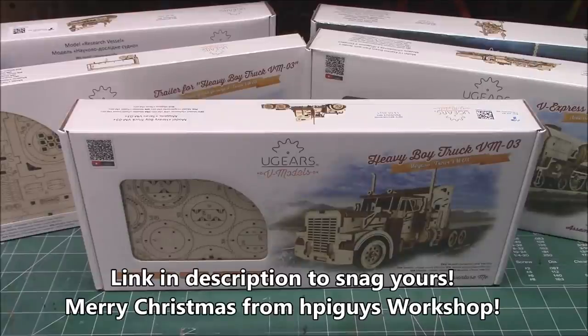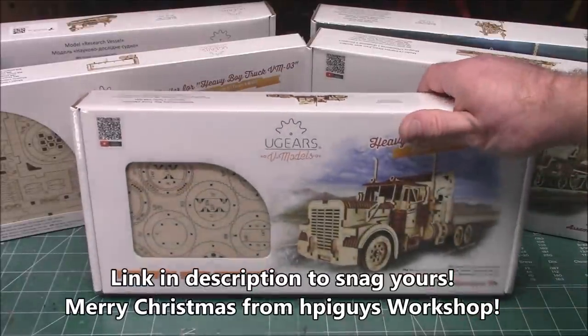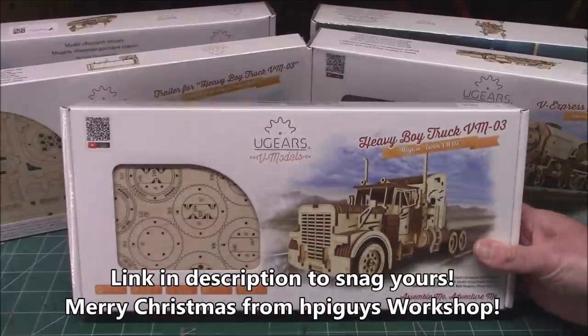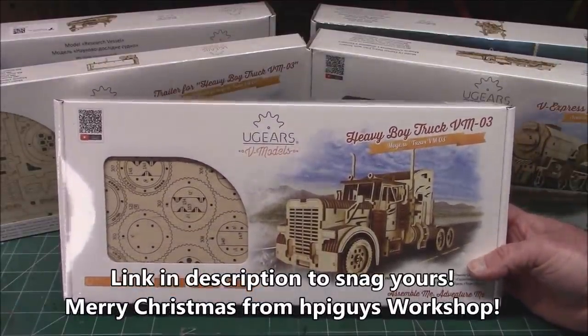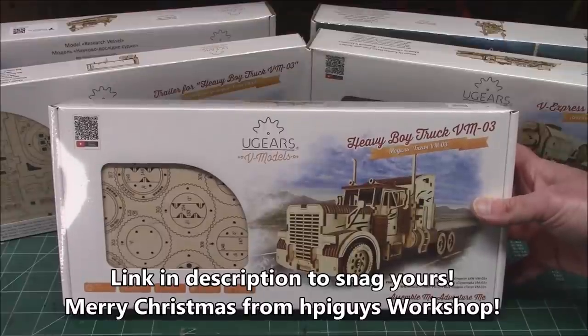Welcome back to the workshop. On this video, we're going to be doing something a little different. Normally I take you through a full build, but what I'm going to be doing is introducing U-Gears' brand new V models — vehicle models by U-Gears. These are all wood assembly kits that actually do stuff when you're done. They're laser cut with precision and designed over in Eastern Europe. They are fantastic.